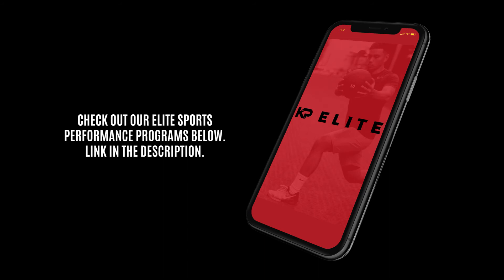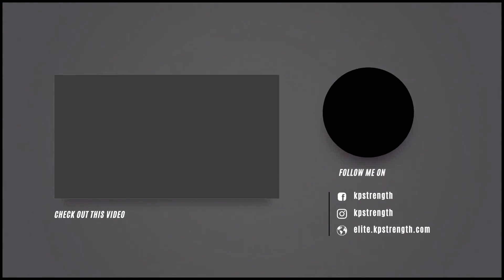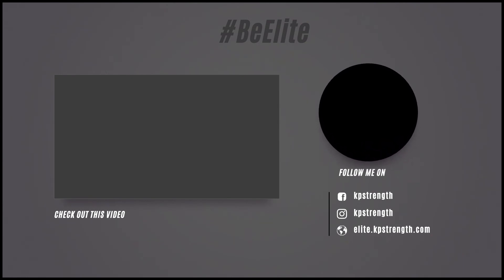Make sure you comment below and let me know what you think about these exercises. Until next time, Coach KP out. We'll see you next time.